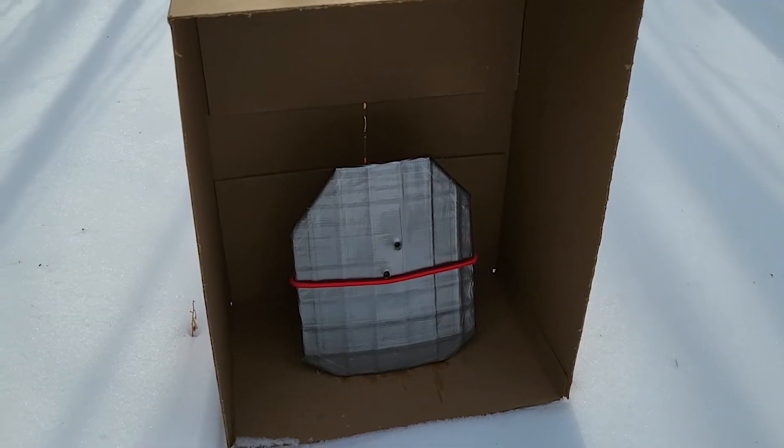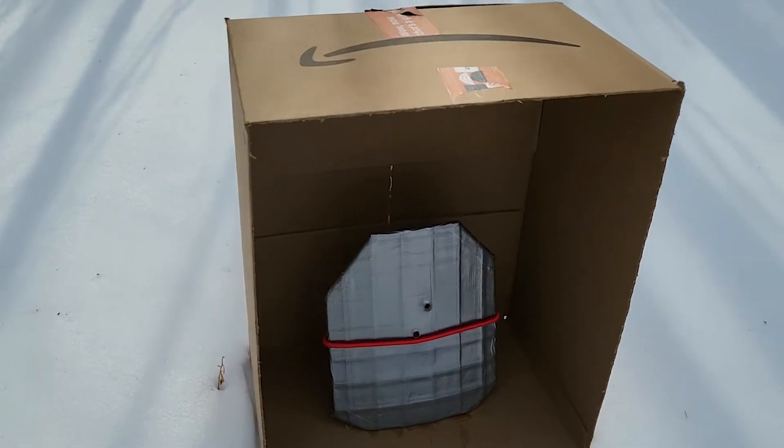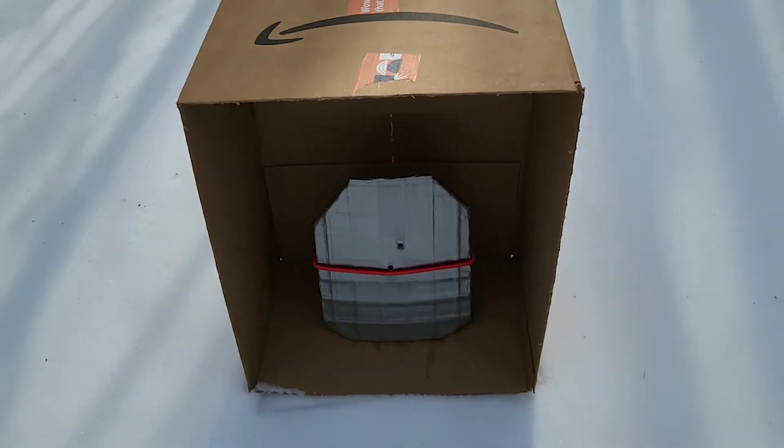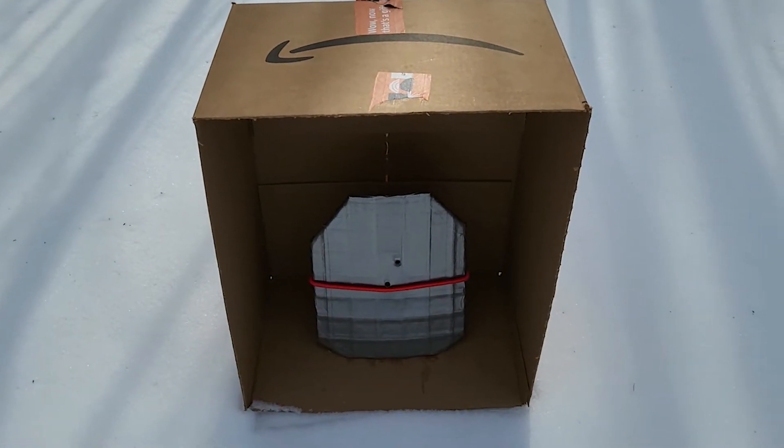It appears to have captured the spall from the first two shots — nothing escaped the box. We're going to shoot it a few more times and see how it does.